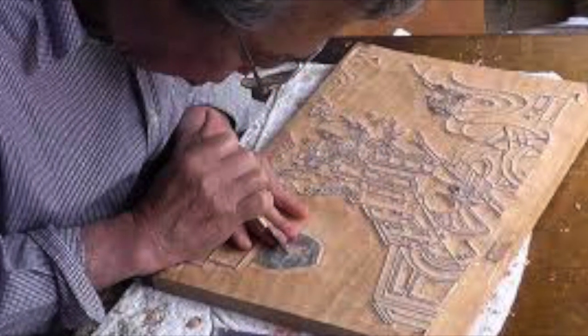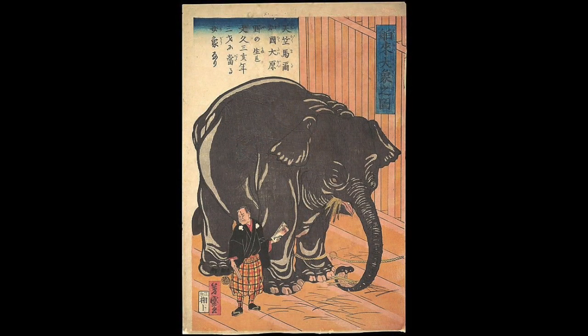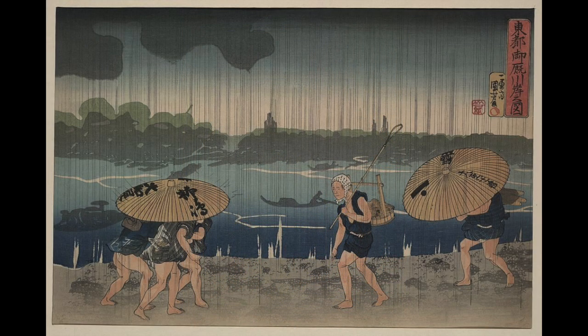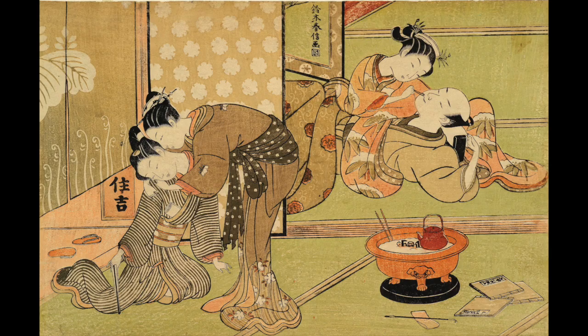Japanese woodblock prints are made through a complex process that uses multiple blocks to achieve various color effects. Because they were much cheaper than paintings, these prints were the preferred art of the middle class. The subject matters of these works were so various, with works that depicted nightlife, landscapes, portraits, and so forth.